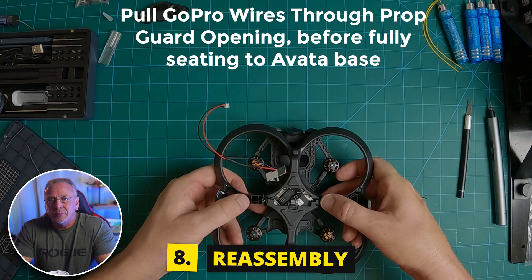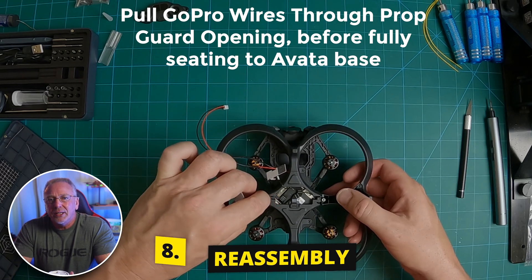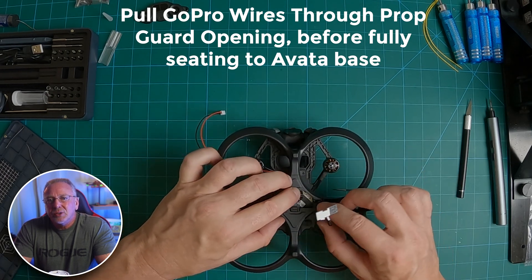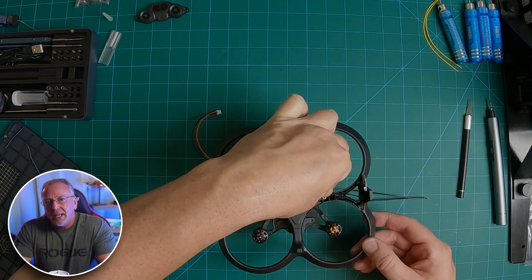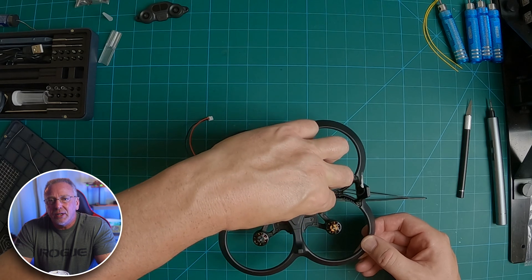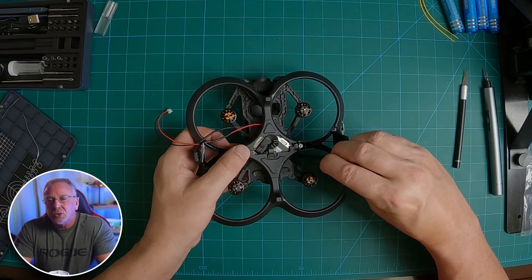And that brings us to the reassembly. You're just going to reassemble everything exactly the same way you disassembled it. When putting the duct pieces back onto the body of the Avada, be sure to pull your antenna wires back through and out of the way, and pull your GoPro leads through the openings of the duct pieces on the Avada. Otherwise you're going to crush the GoPro leads when you reattach all the pieces.